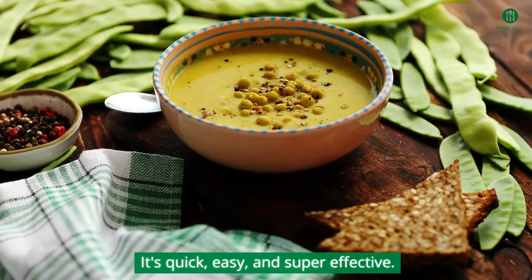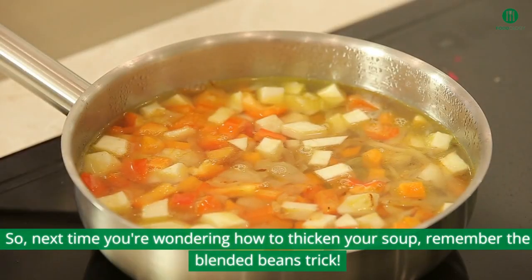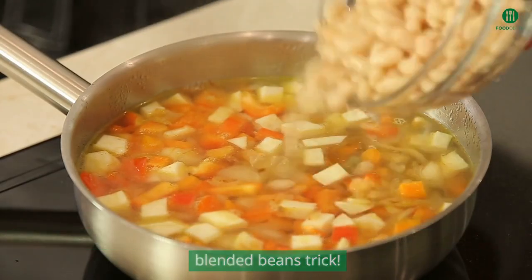It's quick, easy, and super effective. So next time you're wondering how to thicken your soup, remember the blended beans trick.